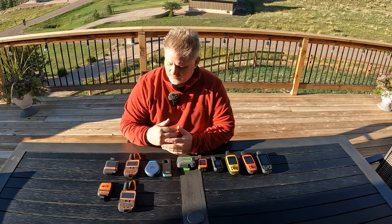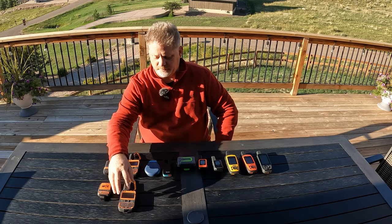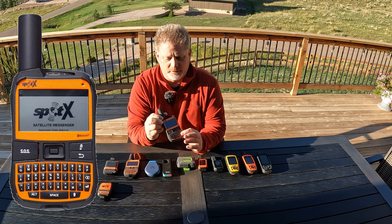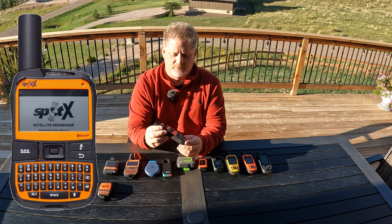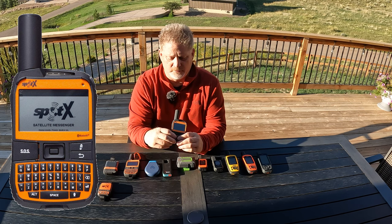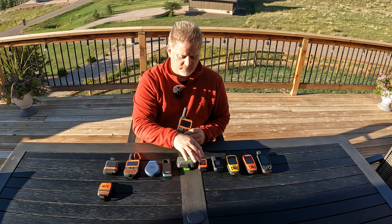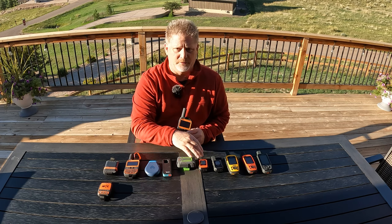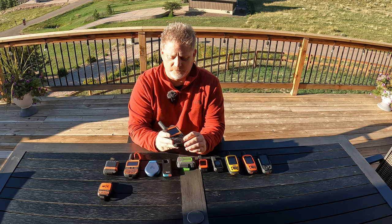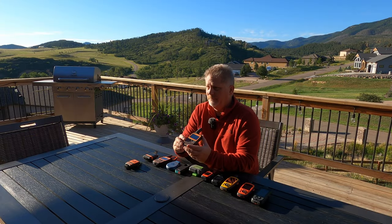The next thing I bought was the Spot X. The Spot X Bluetooth came later — they're very similar but the Bluetooth version adds wireless pairing. What's great about the Spot X is its built-in keypad, like the old Blackberries, which makes it much easier to type messages. On something like the Garmin inReach Mini, you have to scroll around to type, which is a bit cumbersome. The Spot X is a lot easier — though it doesn't have maps, which matters to me.